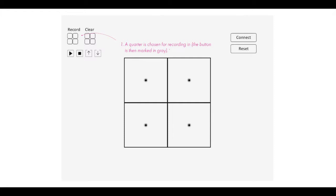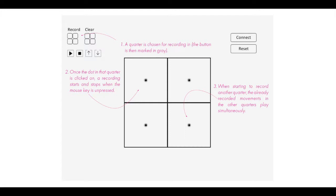First, a quarter is chosen for recording. Then, once the dot in that quarter is clicked on, the recording starts and stops when the mouse key is released. When starting to record in another quarter, the ones already recorded play simultaneously. This allows designers to relate to the other moving elements without controlling all at once, still creating refined movement. Gestures can be saved, loaded, played, and the reset button sends all magnets to their starting point.